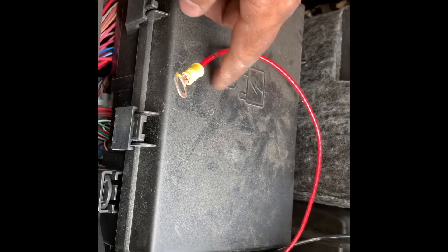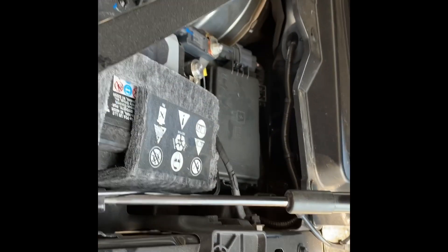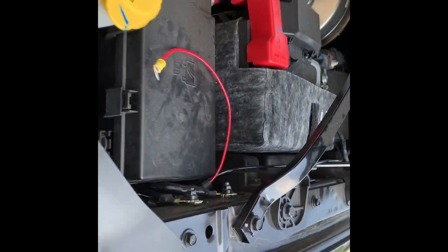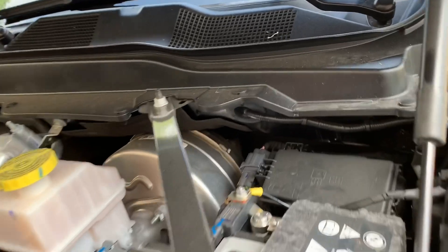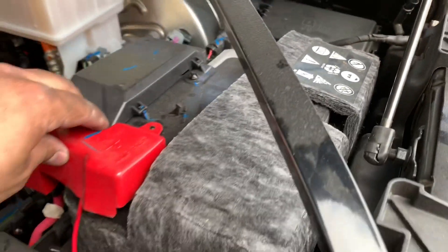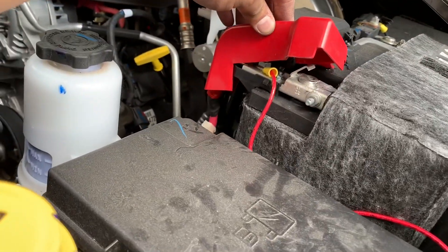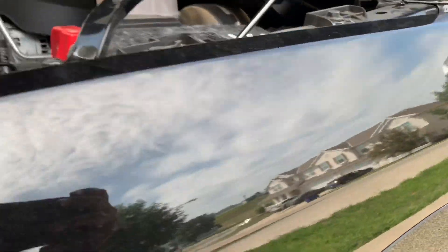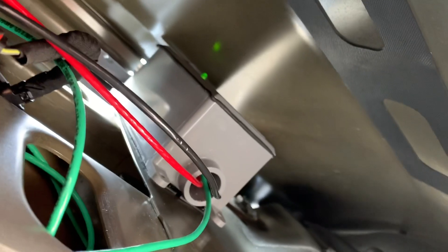Now all that's left to do is connect my negative wire, then the positive, and after that there should be a green light that lights up. The installation is now complete — I put the ground on one side, connected the battery, and the last step was to put the positive side on the battery. Cover it up, and when it's all done, you see that green light turn on.